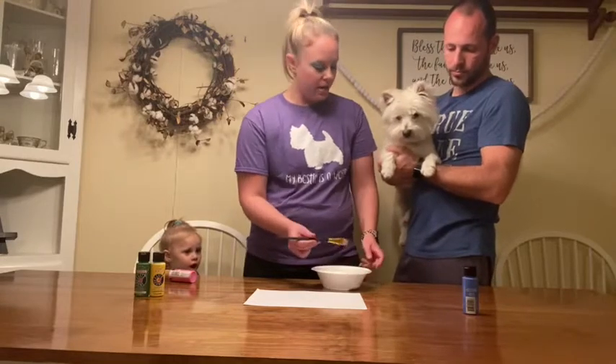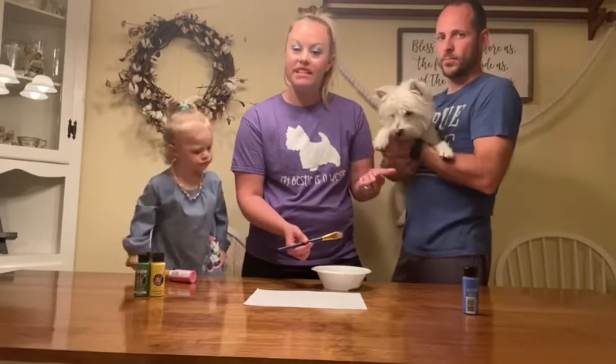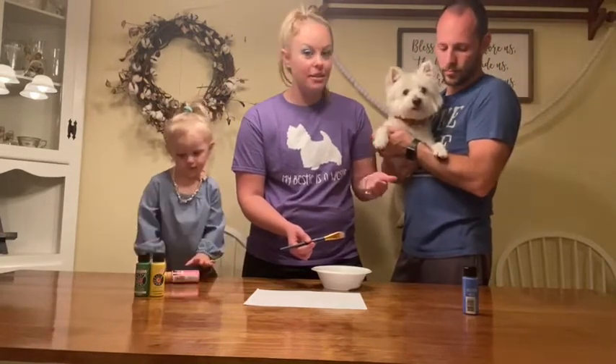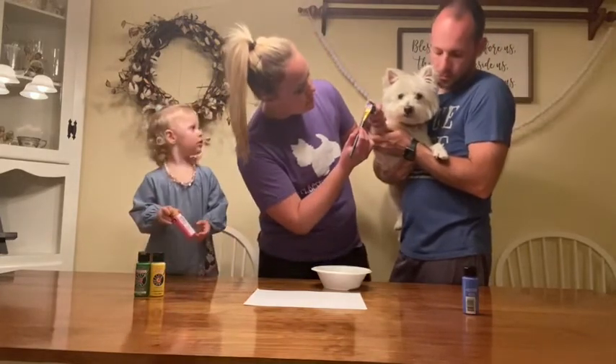I'm going to paint on Minnie's paw. This is washable paint so you don't have to worry, and we're about to give her a bath so it's going to work out great. We're going to paint Minnie's paw, just the paw pad.